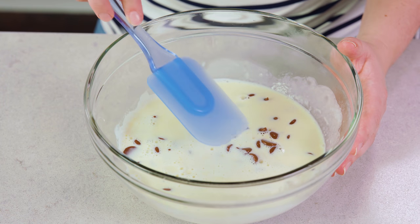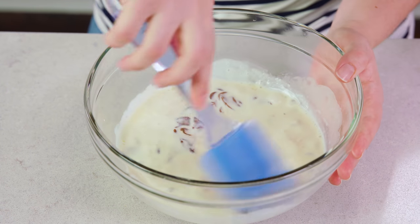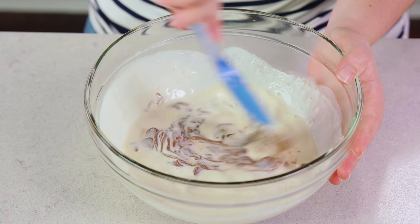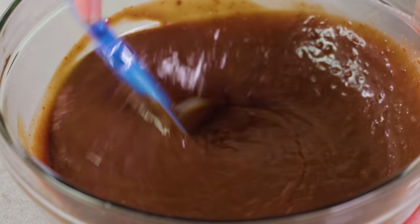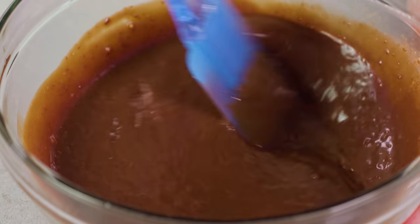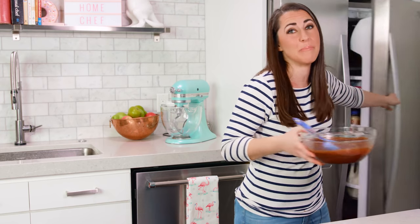You want to let it sit for a couple of minutes, and then you can see as I put my rubber spatula in that it's starting to melt. Stir it together and keep stirring until it's nice and smooth and all of the chocolate is melted. Then once it's smooth, put it in the fridge to chill for about an hour.